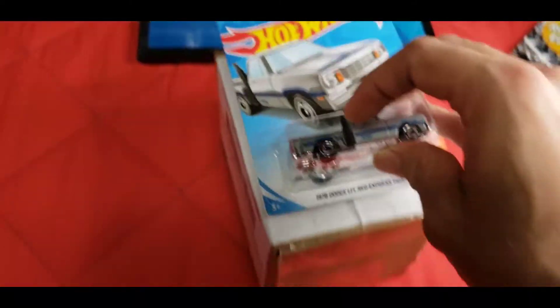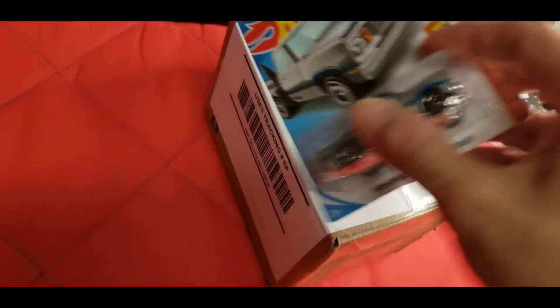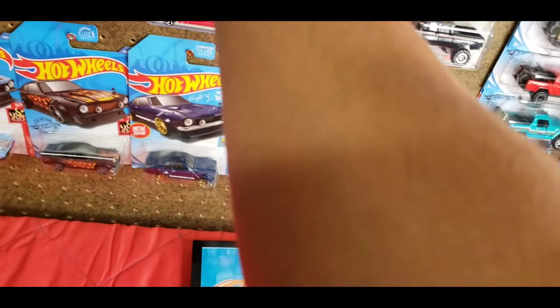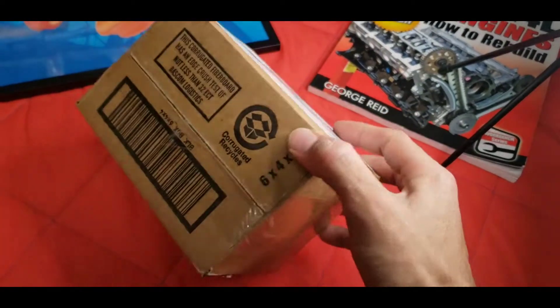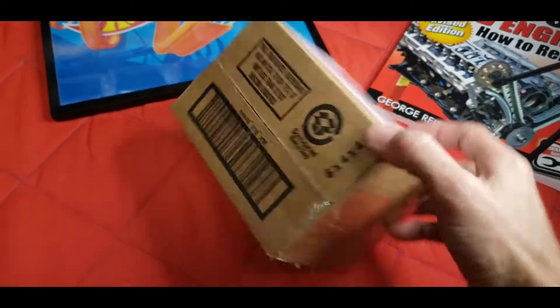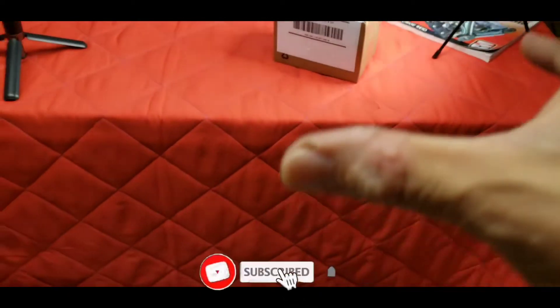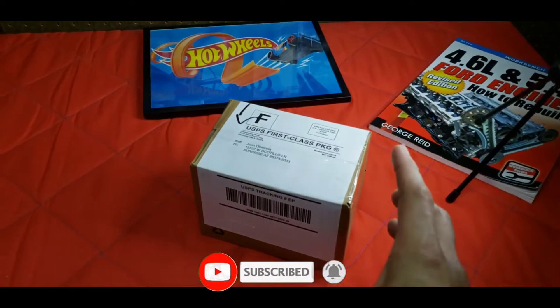Let's just take a basic Hot Wheels card — yeah, definitely not gonna fit in there, not gonna fit in there that way. So I'm very curious to see what the heck is in this package. I definitely hope maybe it's a short card — maybe it would be one of those, that would be pretty sweet — but let's go ahead and open this up because I'm actually kind of terrified to see how the card looks in there.